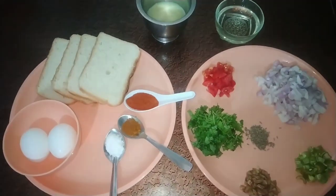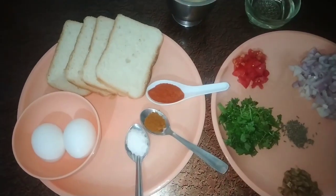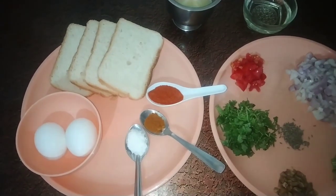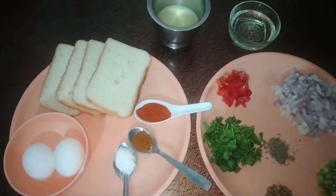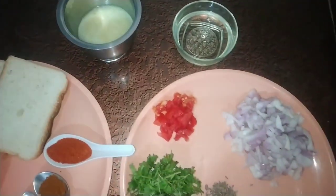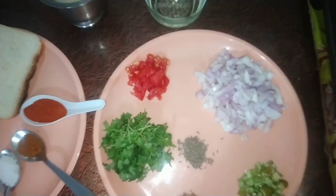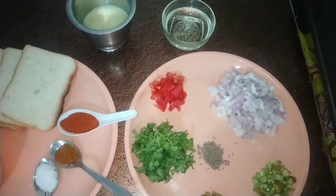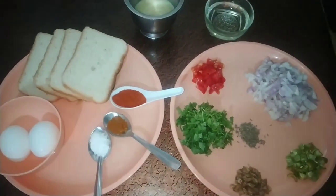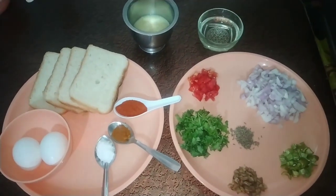Ingredients: bread slices, eggs (kodi gudlu), salt, turmeric (patsupu), chili (karam), ghee (neyi), oil, tomato, onion (ullipay), coriander (kothmir), cumin (jilakarra), garlic (allamukkalu), and green chili pieces (pachmichi mukkalu). Let's get the bread omelet ready.